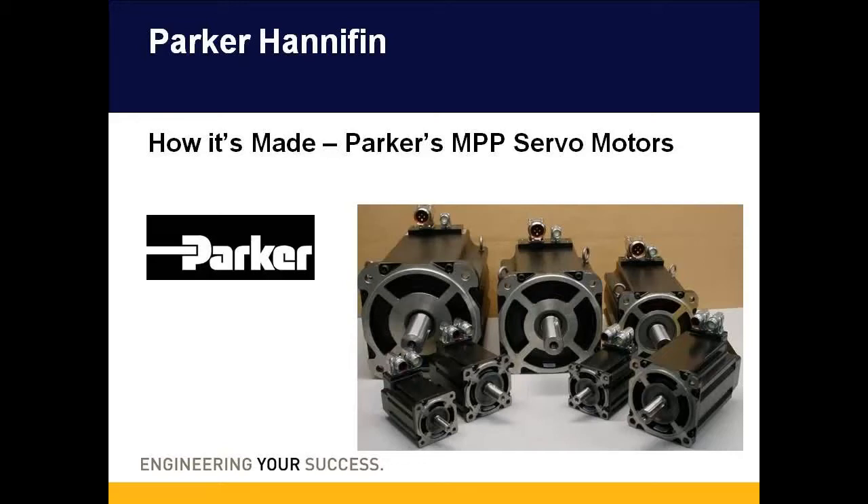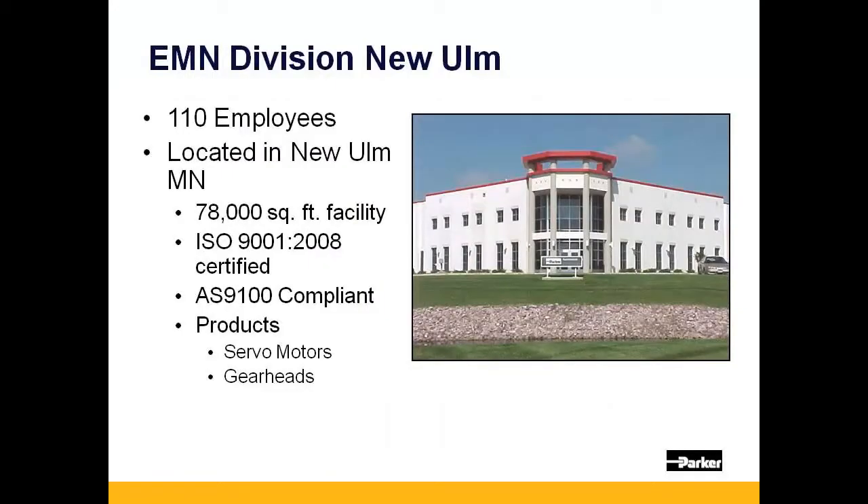Welcome to today's presentation on Parker Hannifin's MPP servo motor. The MPP is Parker Electromechanical North America's flagship servo motor and was designed and is manufactured in our 78,000 square foot facility located in New Ulm, Minnesota.